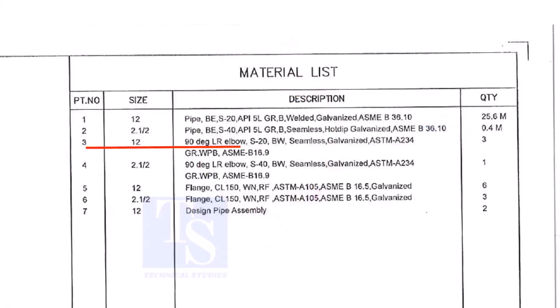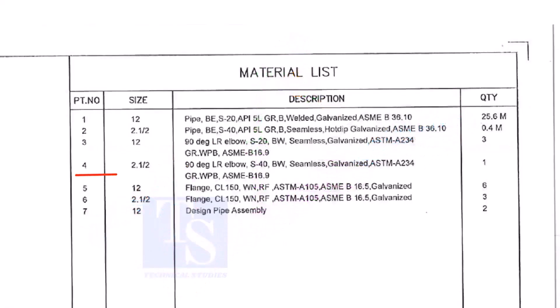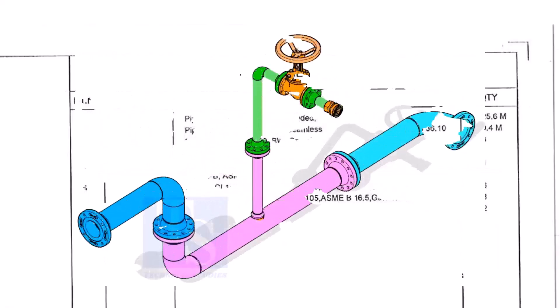Item number 3 is a long radius elbow, Schedule 20, butt welded, seamless and galvanized. The quantity is 3 numbers. Item number 4 is a 2 and a half inch long radius elbow, Schedule 40, butt welded, seamless and galvanized. Quantity is 1.